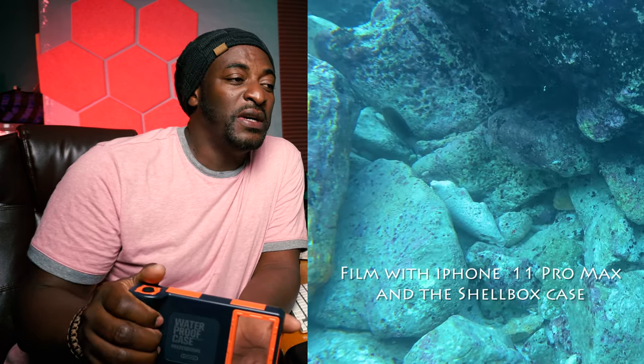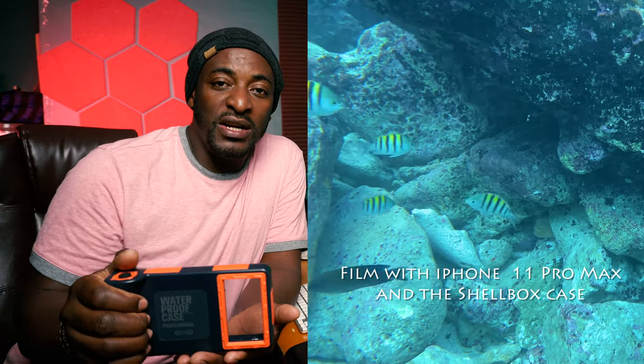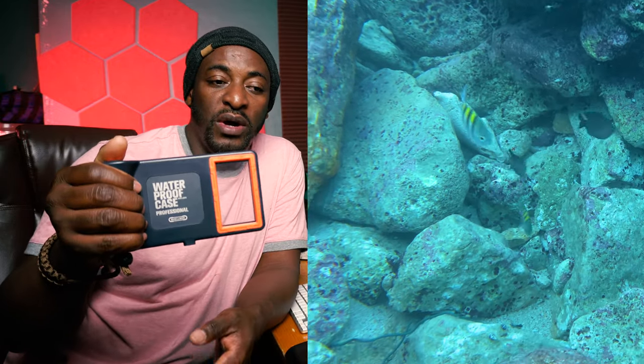Really, my phone is water resistant but it's not waterproof, and I was planning on doing some snorkeling. I wasn't planning on going in the ocean for a long period of time with my phone just like that, so I picked this up and I'm not sorry that I did.